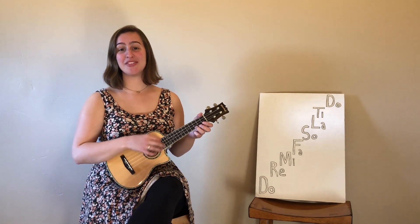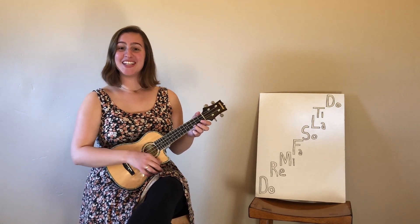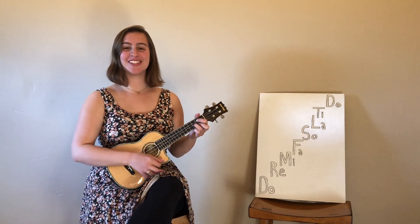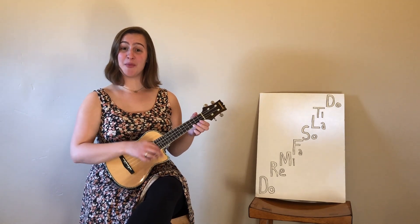Solfege is just a fancy way of saying do, re, mi. You know — do, a deer, a female deer; re, a drop of golden sun. From the Sound of Music, right? But solfege is a lot more than that.